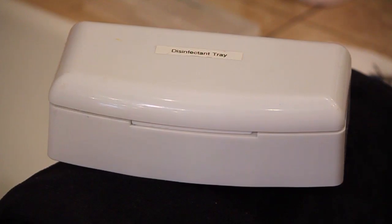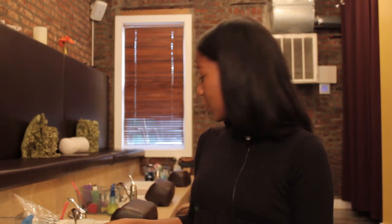Hello everyone, my name is Joy, Licensed Nail Technician, and today I want to show you all how to sterilize pedicure tools. A couple of things I'm going to be using are a disinfectant tray with some disinfectant solution, and I'm also going to be using a nail brush.